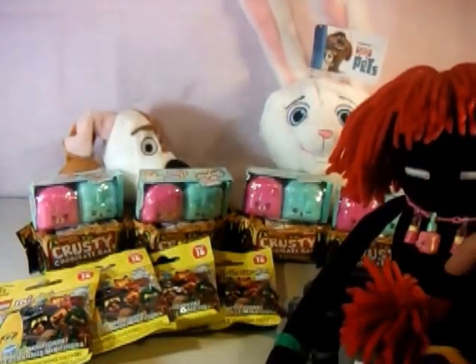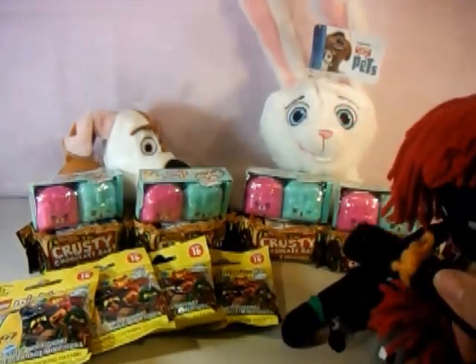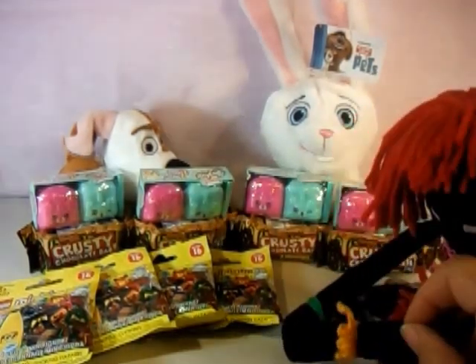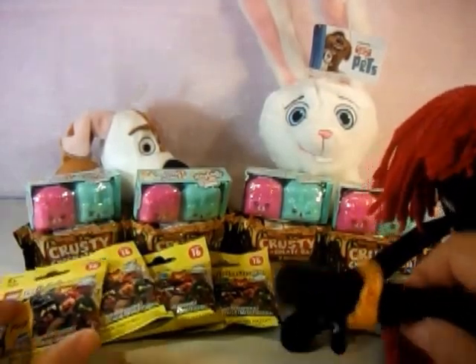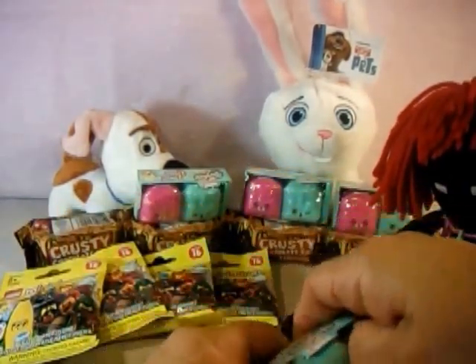Hey everybody, this is the Red Headed Enderman and today we have blind bags — we have the Grocery Gang, crusty chocolate bars, Season 5 Shopkins, and some Series 16 minifigures. Let's get this video started. We're gonna start first with the Shopkins.